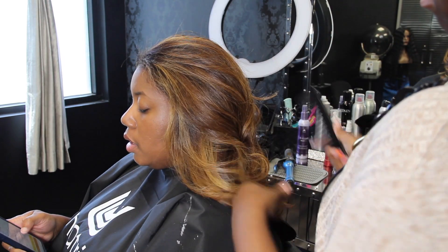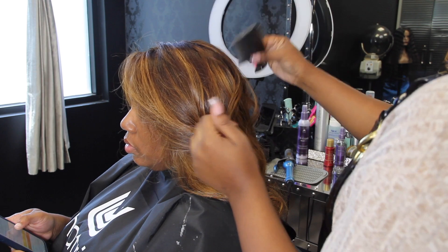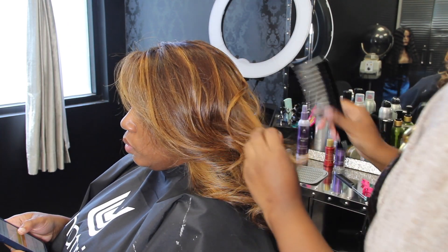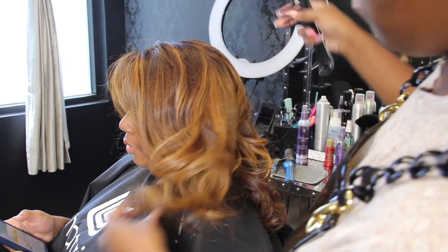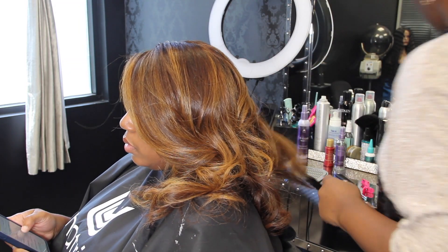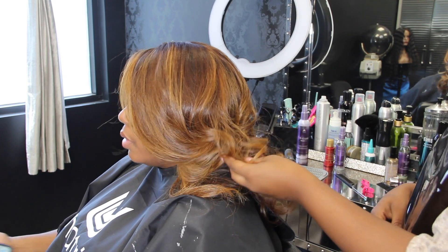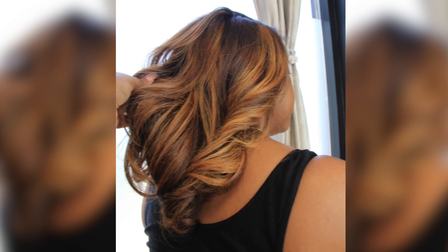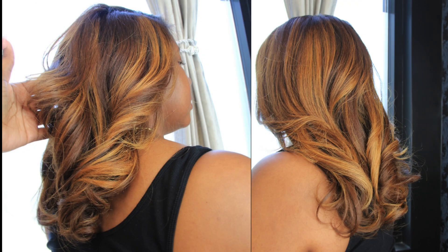Alrighty y'all, we are done with Jackie's hair. Make sure you stay tuned to the end of the video for the final pictures and final looks. If you enjoy my content, make sure you subscribe — you're here now, so you might as well join the fam. Don't keep watching videos without subscribing. I love when y'all subscribe — it lets me know you want to see more. If you haven't checked out the Disney Bob Transformation series, it is an awesome series — I transformed four models into my all-time favorite Disney characters with bobs. I'll also put a blonde transformation video at the end. Make sure you subscribe and I'll see y'all in my next video!